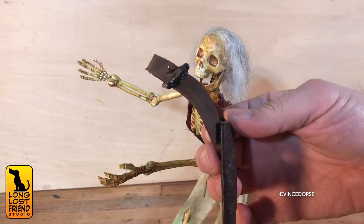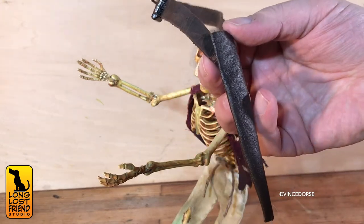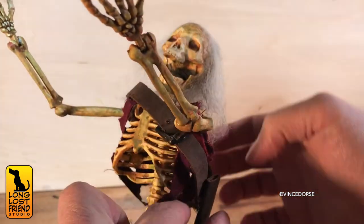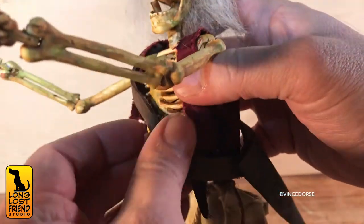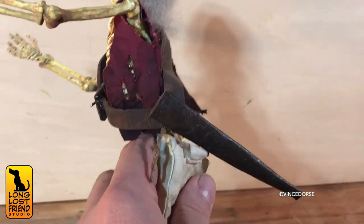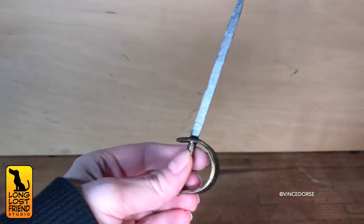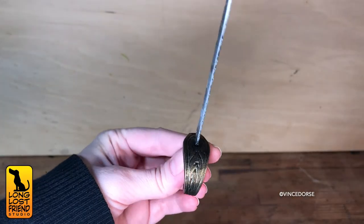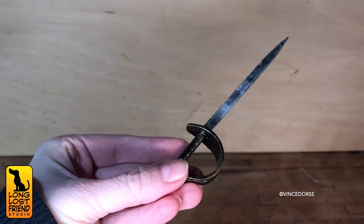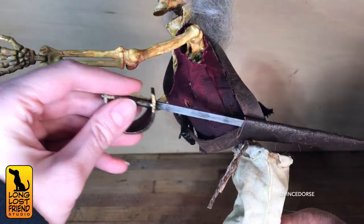Finally, I used some other leathery scraps to make a scabbard. For wooden and foam, I think this makes a great sword, and the best part is it fits in the scabbard.